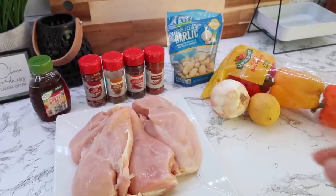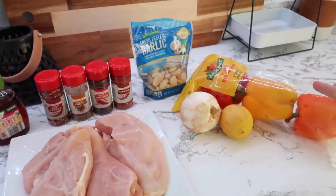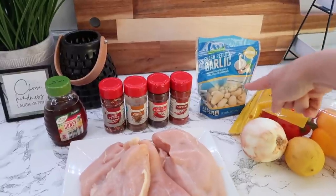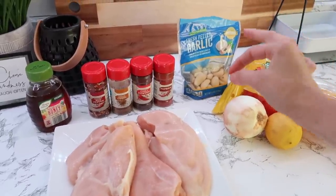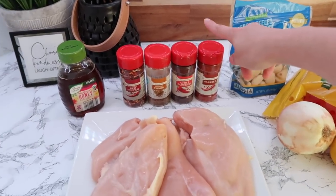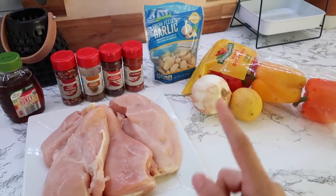The first one is chicken fajitas for the slow cooker — it all goes into a Ziploc bag. I have three bell peppers, preferably not green; I prefer red, yellow, and orange for fajitas. I'm using some lemon juice since I don't have a lime right now. Then a nice onion, some garlic — I grabbed the peeled garlic to save time, though it's cheaper to buy regular garlic bulbs. The spices are paprika, chili powder, ground cumin, and red pepper — you can scale back if you don't want it too spicy — plus a little bit of honey. Then I'll cut up the chicken and the veggies.